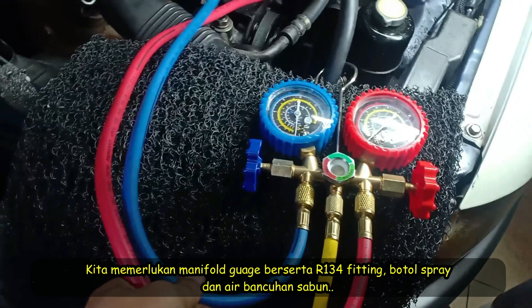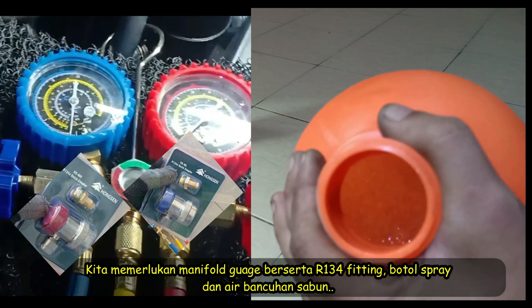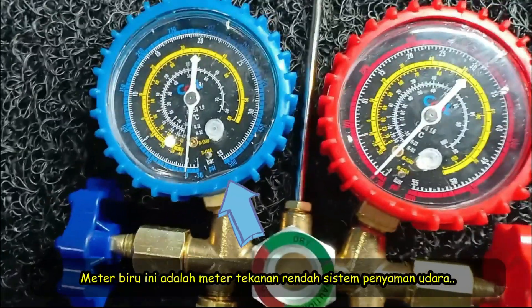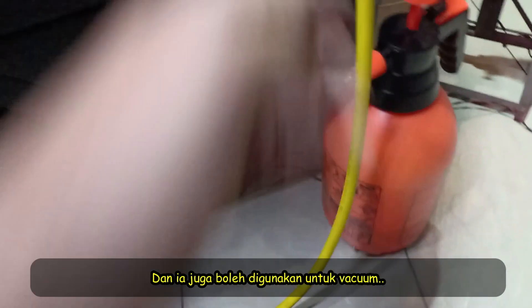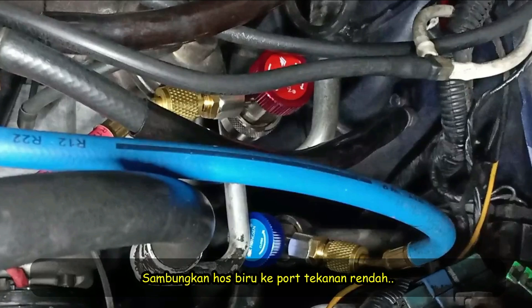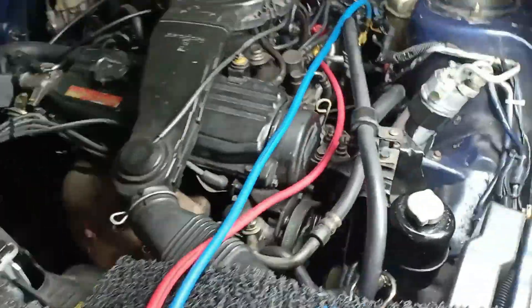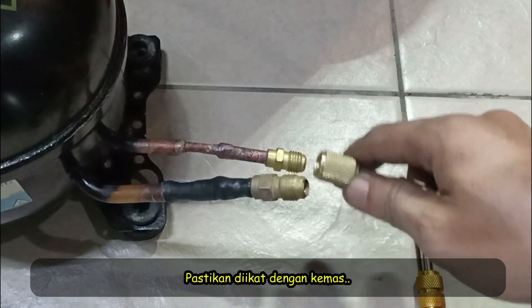To do this leak test, we need an air conditioning manifold gauge set with R134 fittings and a spray bottle with a soap and water solution. The blue gauge represents the low pressure side of the air conditioning system, and red represents the high pressure side. The yellow hose in the center is designed for refilling the AC system with canned refrigerant during recharging, and it can also be used for evacuating the system with a vacuum pump. The blue hose connects to the low pressure service port, the red hose to the high pressure port, and the yellow hose to the pressure pump. Make sure the gauges and hoses are connected tightly.